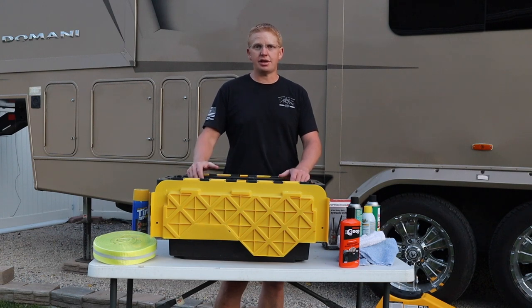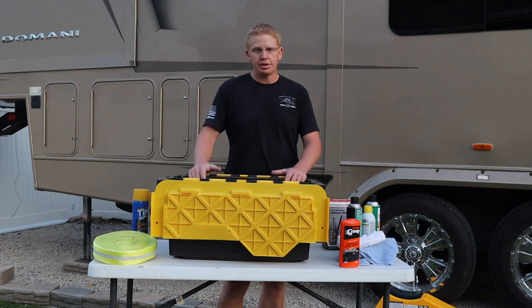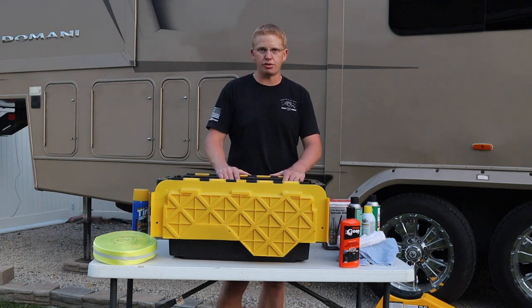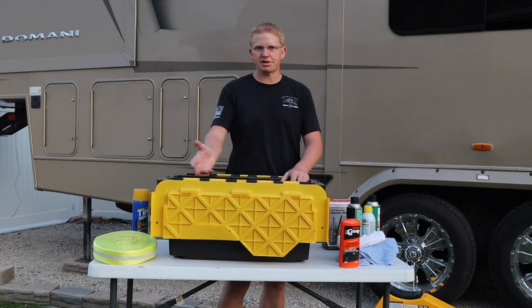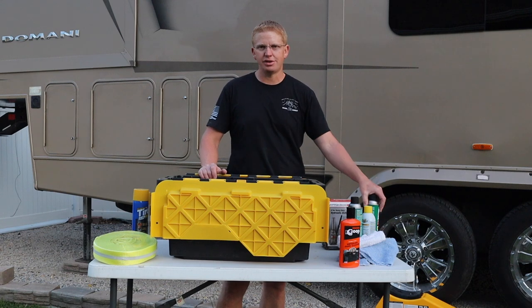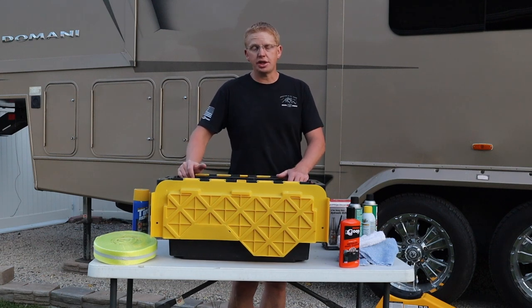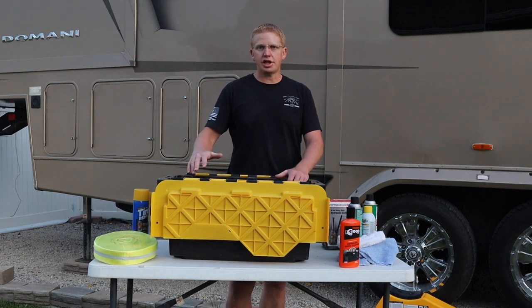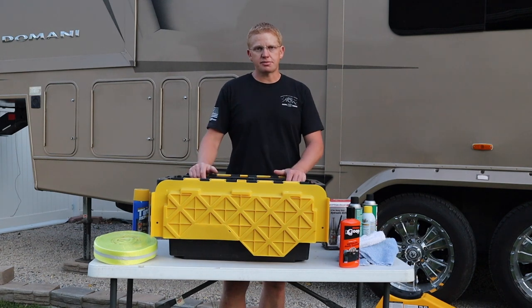I see way too many people complaining on forums that they're waiting on AAA or Good Sam because they got a flat tire. You can fix your own — there's no reason to sit in the middle of nowhere waiting for help or pay hundreds of dollars for a tow when you can have this whole kit for just over a hundred bucks. None of this stuff will ever go bad; it'll last forever. Comment down below if there's anything I forgot that you'd put in the bin, and like and subscribe. Remember — enjoy your weekend.